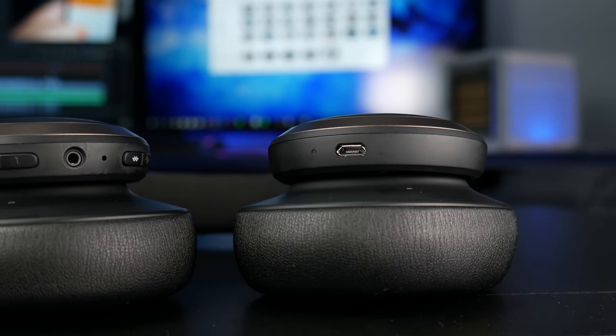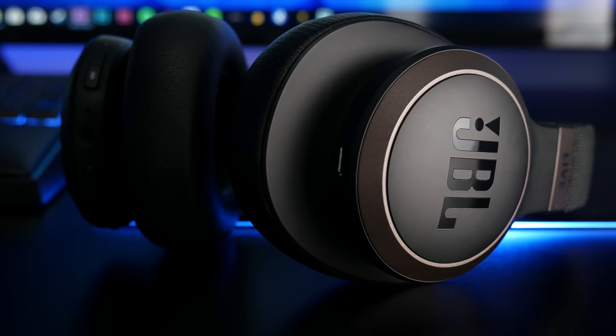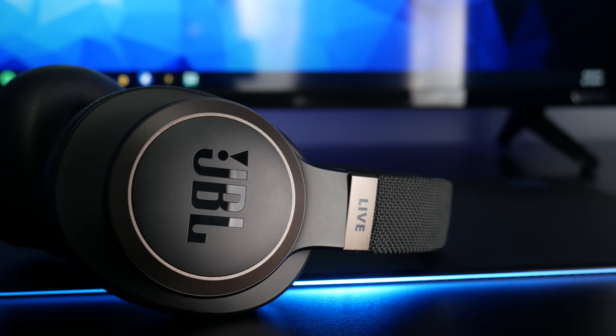If you're looking at Beats, Bose QC35s, or Sony 1000XM3s and don't want to spend as much, this is an amazing alternative. These are a bright-sounding pair of headphones but don't sacrifice anything when the bass kicks in. They do a really good job of sound imaging — not like a concert hall, but you don't feel like everything is right in front of you. I found these to be a great all-around media headset for movies, music, and TV shows. It just works and sounded great no matter what I used it on.